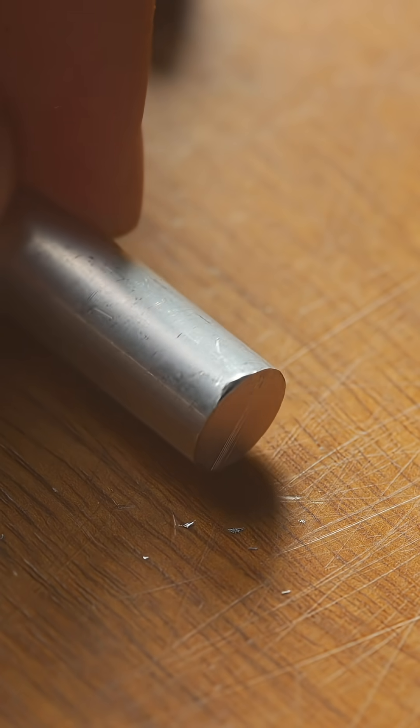It'll leave a mark. If I flip them around, scraping the sharp edge of this aluminum rod onto this titanium rod, it will not make a mark — it actually can't. If I push the aluminum rod hard enough into the titanium rod, it'll just deform the sharp edge of the aluminum.